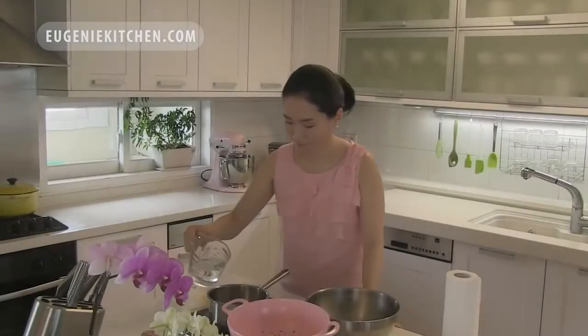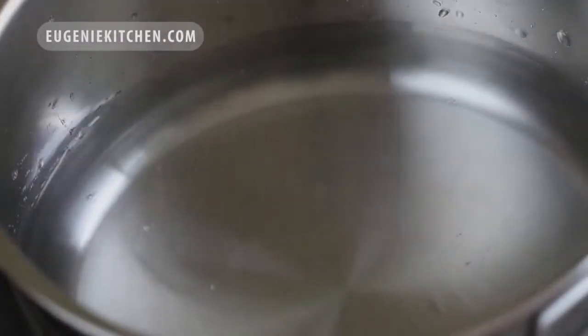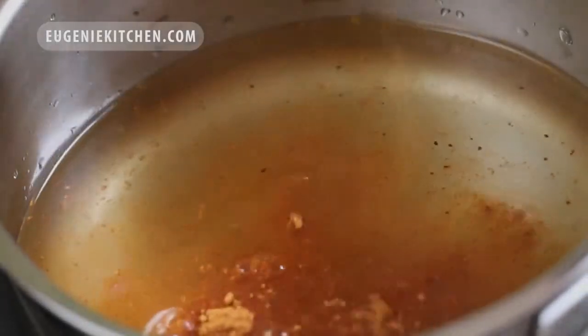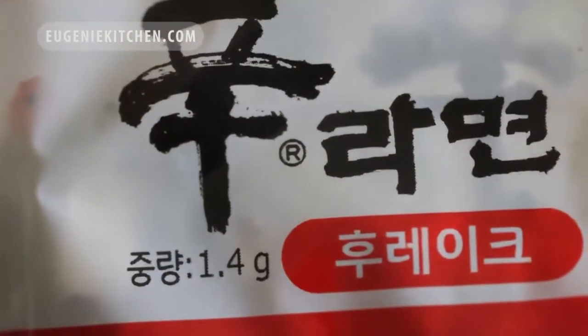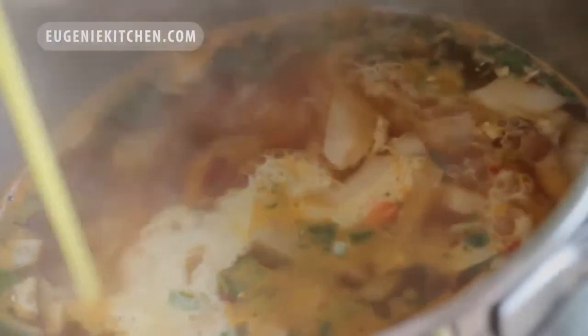In the same pan, I will add 1¼ cups of drinking water, the remaining half package of soup powder, ramen flakes, and 2 tablespoons of chopped onion. Meanwhile, I will lightly beat 1 egg. When the soup starts to boil, I will pour in the beaten egg little by little, making a circle.